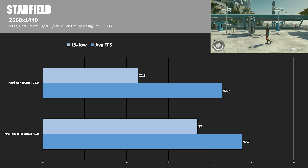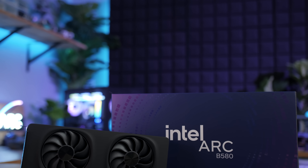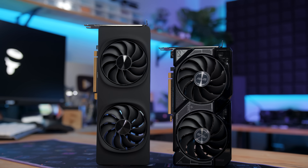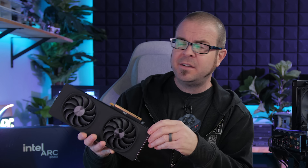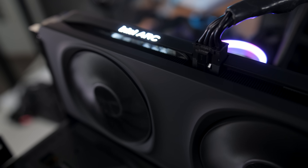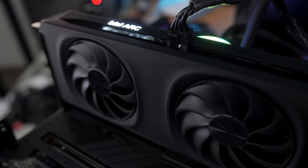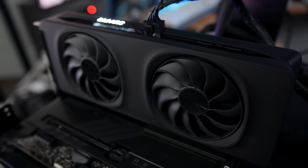That rounds out my testing — I know it was more limited than usual, but I was very short on time this week. The upshot is that Intel has a very competitively priced card in the B580 that offers significant performance gains over the RTX 4060, which costs $300 compared to $250. The second generation Battlemage is a more polished experience than Alchemist — more stable performance across a wider range of games — but it's still not completely out of the woods on driver development, particularly looking at those 1% lows. Frame time consistency is important to gamers, but that's hopefully something Intel can continue to improve with driver updates.